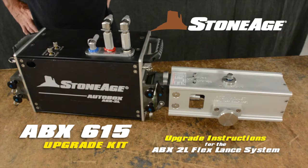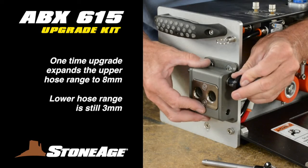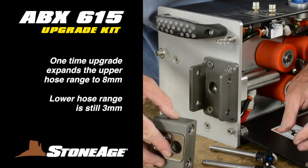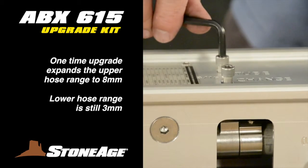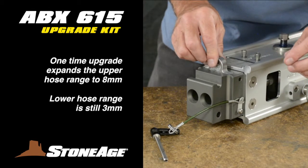In this exercise, we'll review the upgrade kit for our ABX-2L FlexLance tractor. If you're looking for the general service and overhaul video for the 2L tractor, please look for ABX-2L general maintenance in the video index. This is a one-time upgrade that expands the ABX-2L's hose range capability from 6mm up to 8mm hose diameters. It does not affect the lower hose diameter range, which is still 3mm.